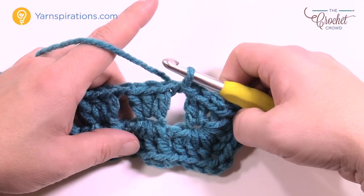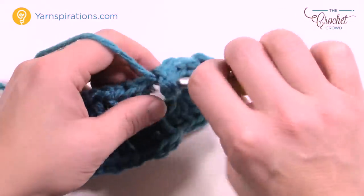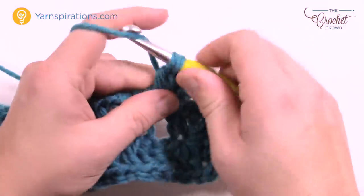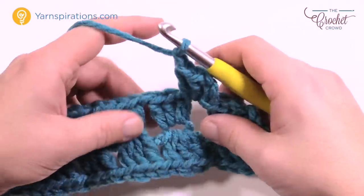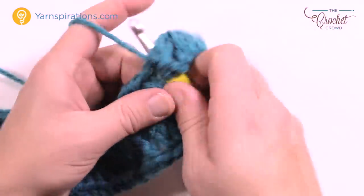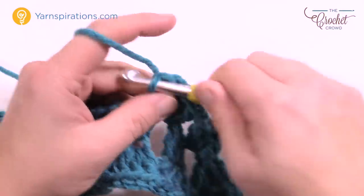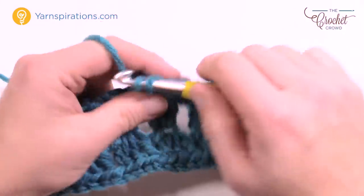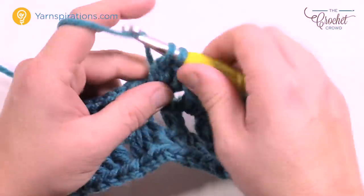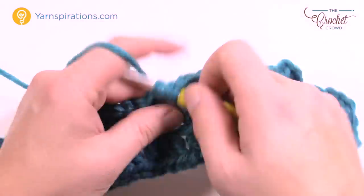Here's how to start every round going forward. You're connected to the first double crochet. Slip stitch into the next stitch, pull through, slip stitch into the next stitch, pull through, then slip stitch into the chain one space. Always slip stitch to get repositioned. Then chain up three — which counts as a double crochet — and put two more double crochets into the same space for a total of three. Chain one to advance, jump to the next chain one space, and put in three double crochets.